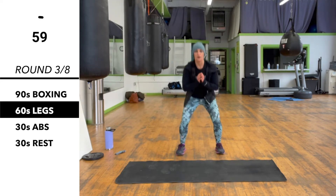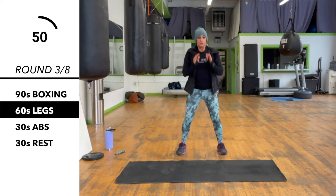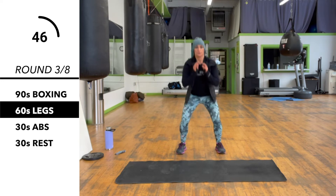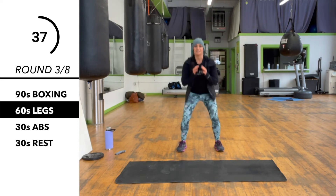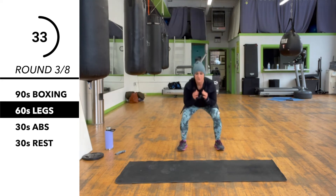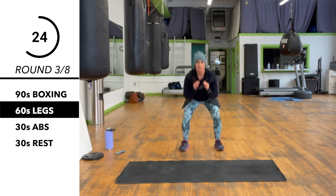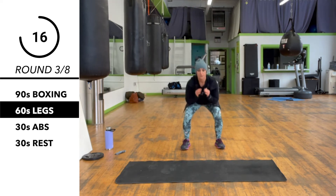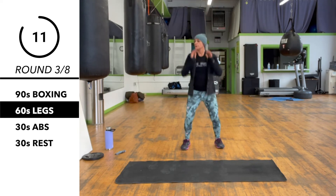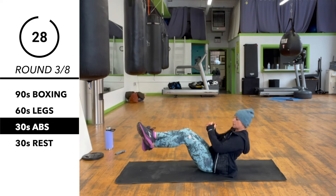Now we're doing a regular squat into a squat jump — one regular squat, one squat jump. We're going to try to land as softly as we can. Then we've got abs on the floor: feet across, little Russian twist.